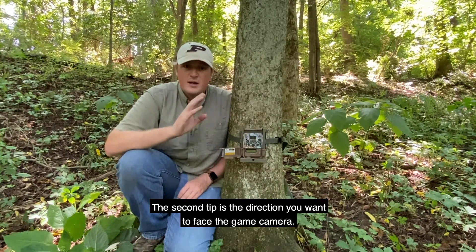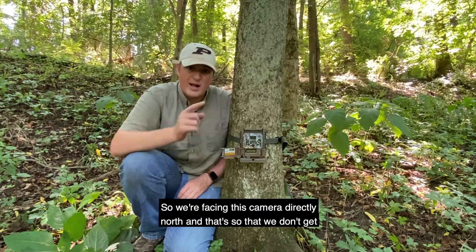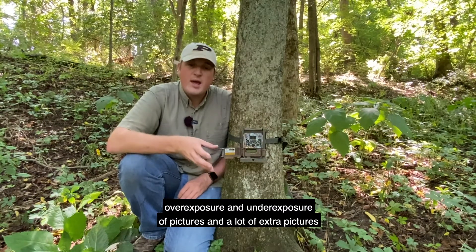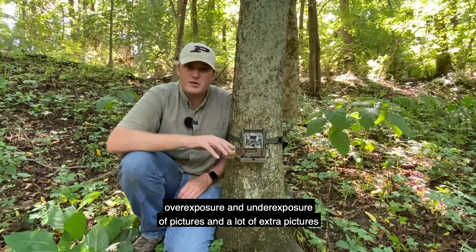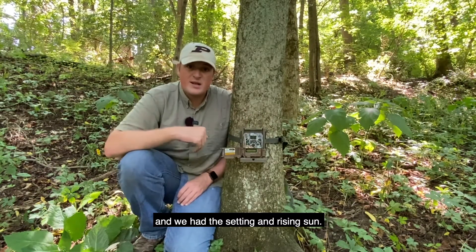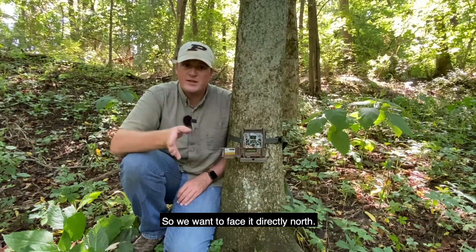The second tip is the direction you want to face the camera. We're facing this camera directly north, so that we don't get overexposure or underexposure of pictures, and to avoid extra false-trigger pictures we might get if we faced it east or west with the setting and rising sun. So you want to face it directly north.